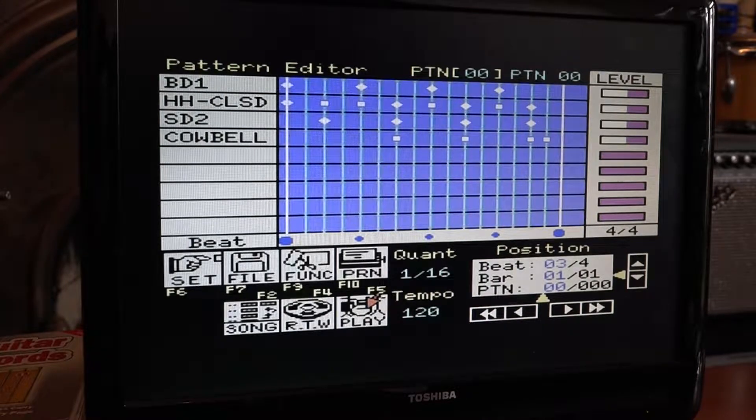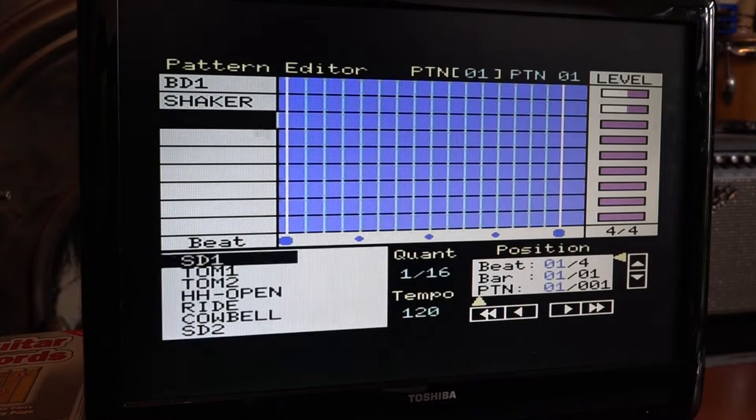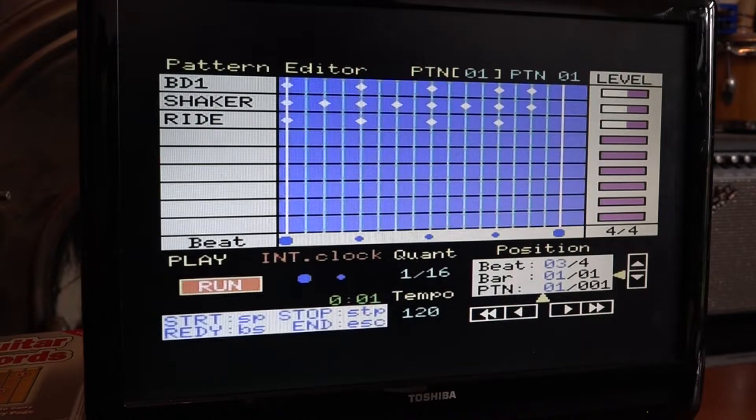That's our first pattern. I'm going to make another pattern now — I'll move the cursor up. That's pattern 00, and I'm going to make pattern 01. With a blank pattern, I'm going to stick some bass drum on it, put shaker on that pattern, and put ride on there. I'll have the ride cymbal every other bar, a kick, then stick an extra kick in there, and some shakers. Let me have a quick listen to that — okay, that's another pattern.